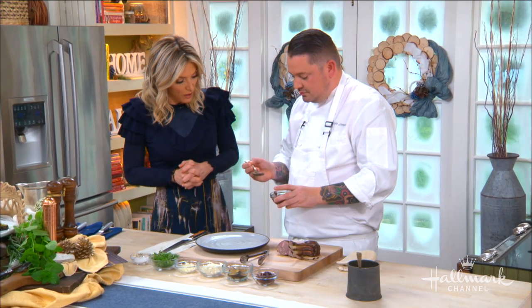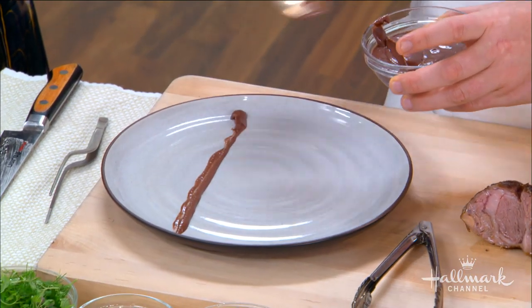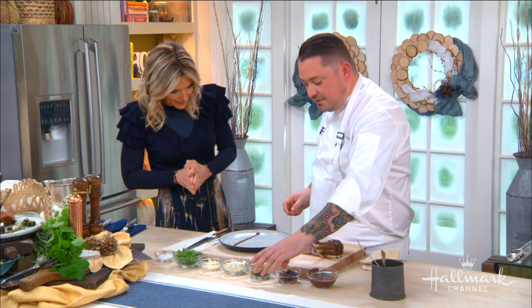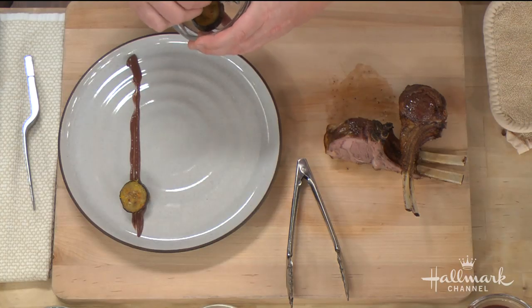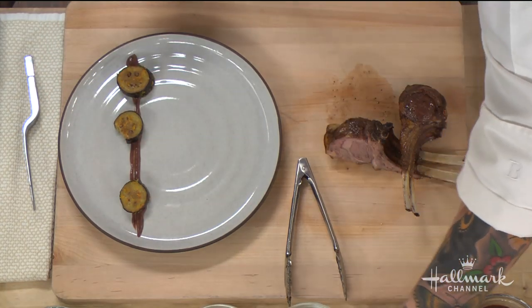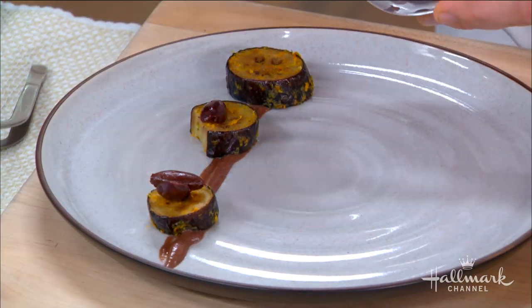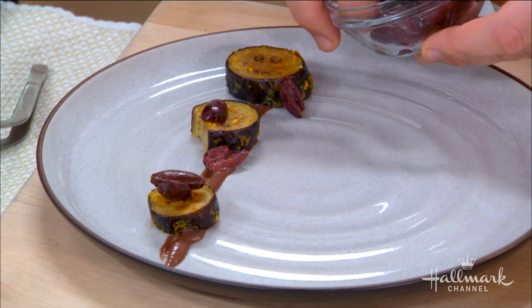Now we're serving this with a beautiful olive puree. This is a kalamata olive puree that we just pureed in a Vitamix — take a little line and put it down on the plate. I love layering flavors of olives. We also have a little roasted eggplant here with some winter citrus, and fresh kalamata olives that we've just cut up, arranged on the plate. There's no real right or wrong way.